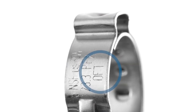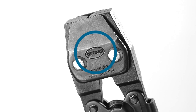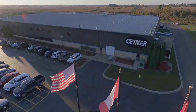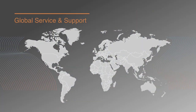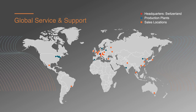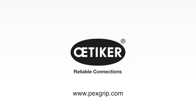Look for OET on the band and the Odecker logo to ensure you're getting genuine Odecker clamps and installation tools. PEX grip clamps are made in the USA. Odecker is a global provider of high-quality connecting solutions for vehicles and industrial applications. Visit pexgrip.com for more information on Odecker connecting products and tools for PEX plumbing systems.